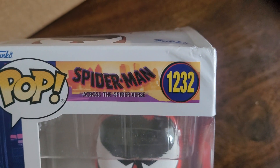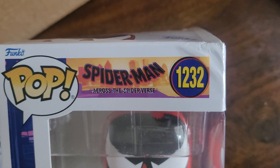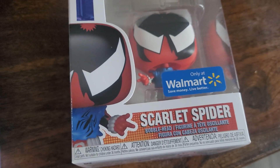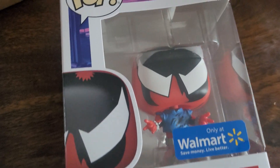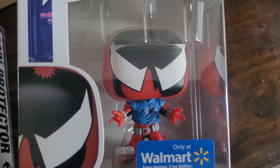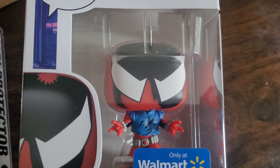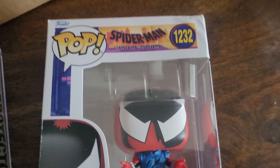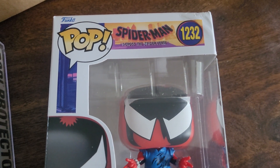I'm gonna have to deal with Walmart about the damage, but it was fun to unbox and see it anyway. When I get a replacement, it'll make a nice addition to my collection. I have a few other Scarlet Spiders. Stay healthy, stay safe, be well.